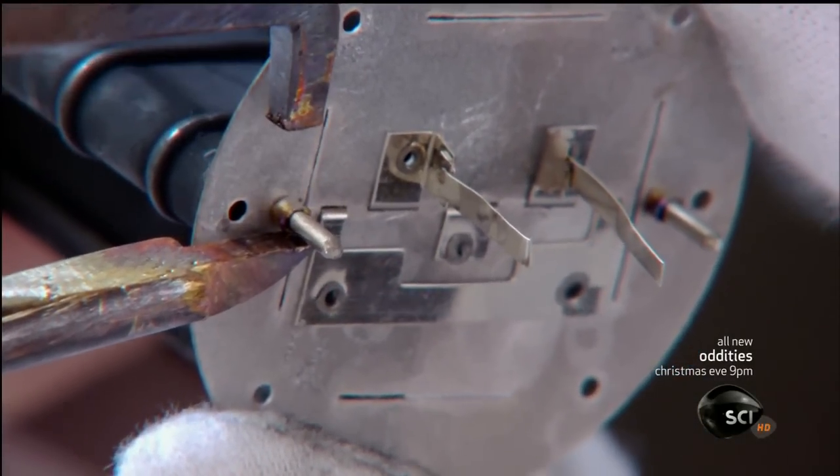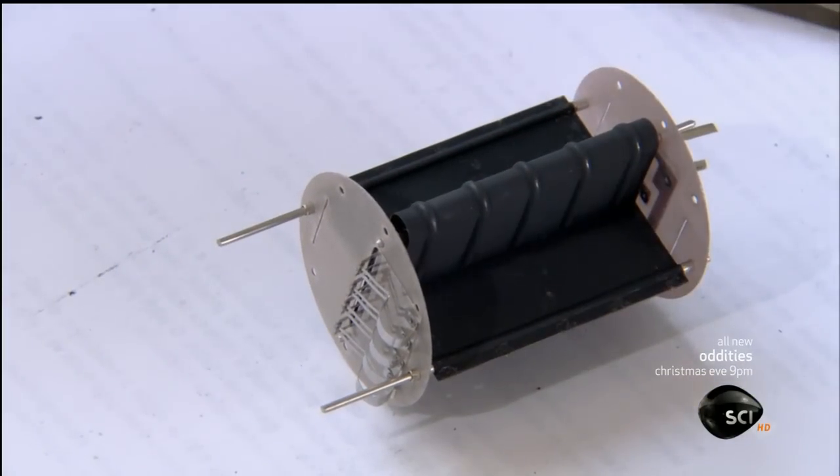With those three components now assembled into one unit, the inside structure of the tube is complete.